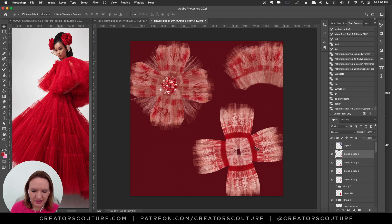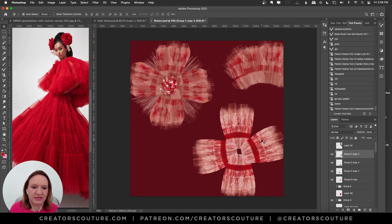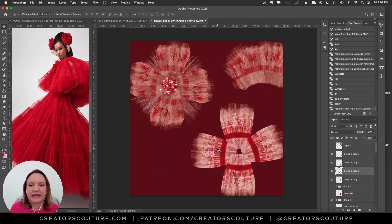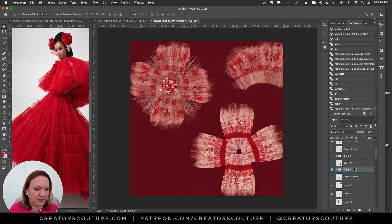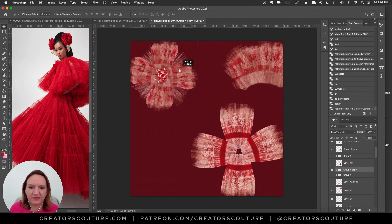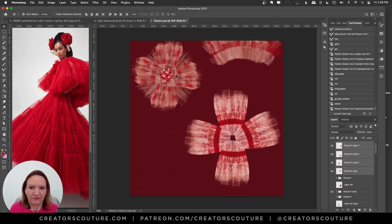I'll grab both layers, option-drag to duplicate, Command-T free transform, and arrange them — not perfectly symmetrical. Now I have four petals arranged into a flower shape. I'll take one down in size a bit and move it out of the way to give more room to work. There we've got our four main petals and we're happy with that.